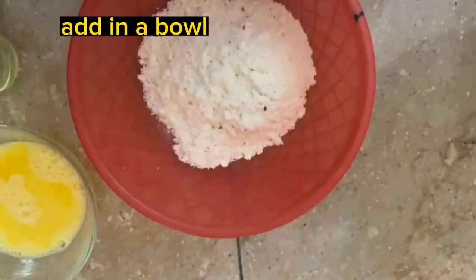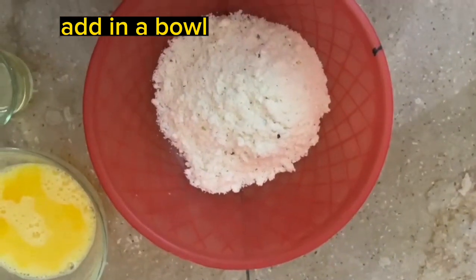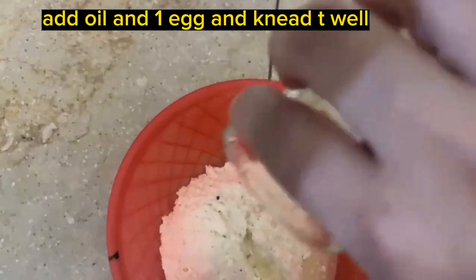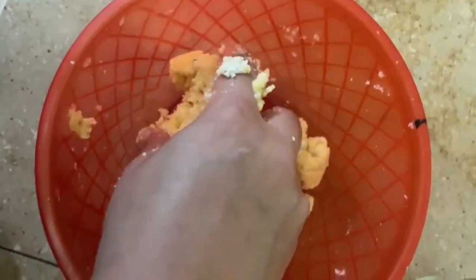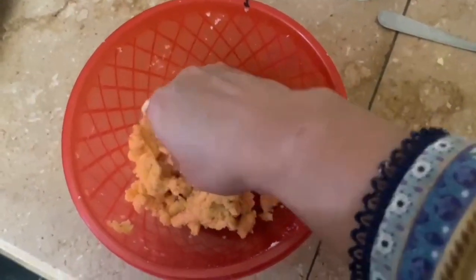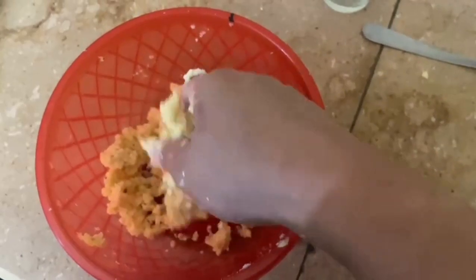Then we will put the mixture in a bowl and add 1 onion. We can bring it together with some sort of juice or anything. After mixing it well, there will not be cracks in the balls.